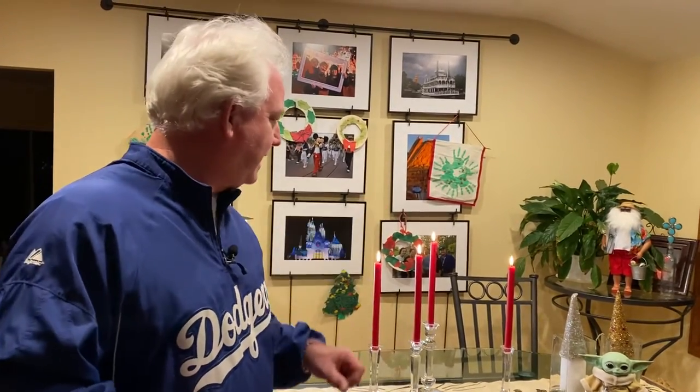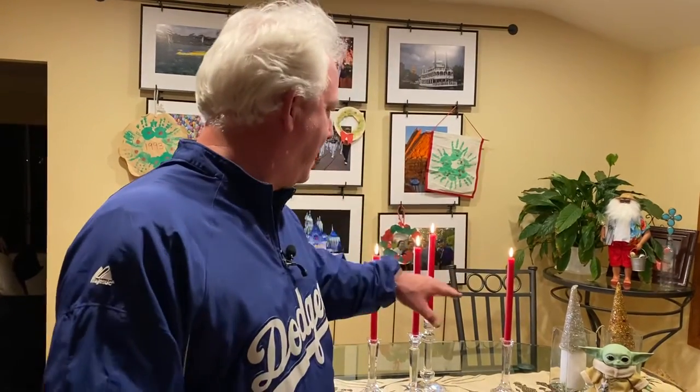I chose three candles tonight for two reasons. Number one, three is a better number to photograph. It's an odd number, it's a dynamic number, it's an exciting number. And it's the third Sunday of Advent. So we got the three candles. The fourth one's left off to the side, so they all keep the same height in the kitchen.